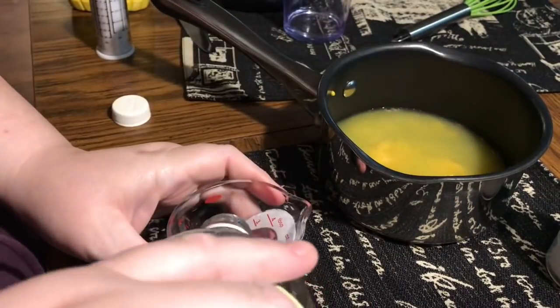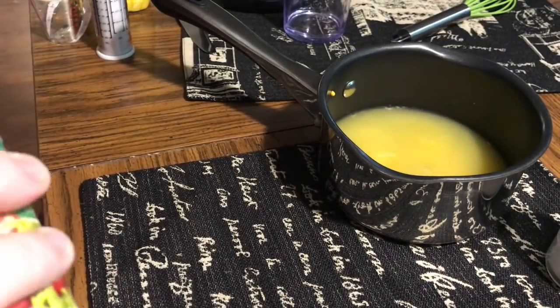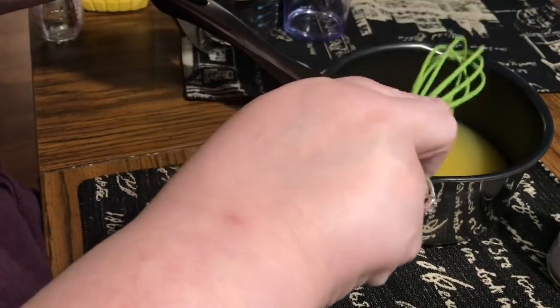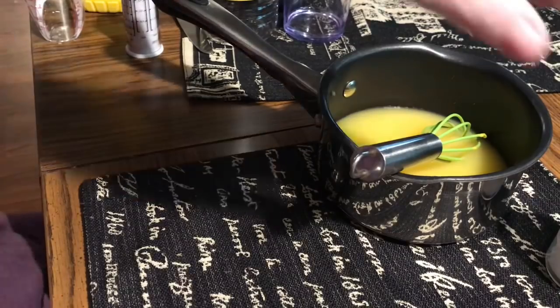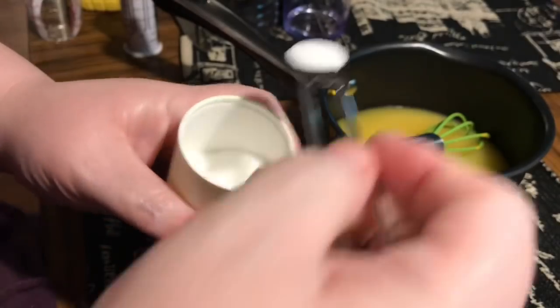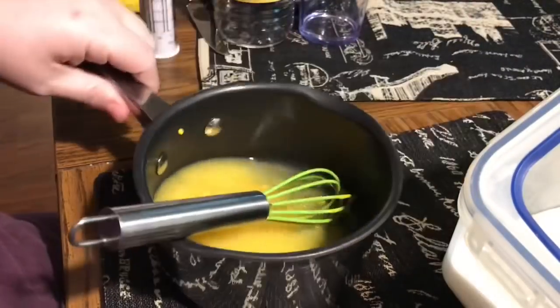I've seen different recipes that have mustard seed, celery seed, and all these things, but Jim just really likes the plain yellow mustard flavor. There are lots of different variations, but pretty much every recipe I've ever seen or tried has always been basically a cooked brine. You basically cook this on the stove. Everything goes in the pot together — water, vinegar, mustard, the sugar, and the salt.